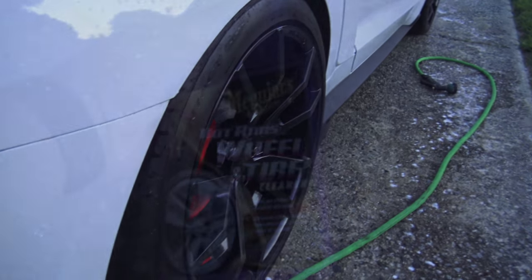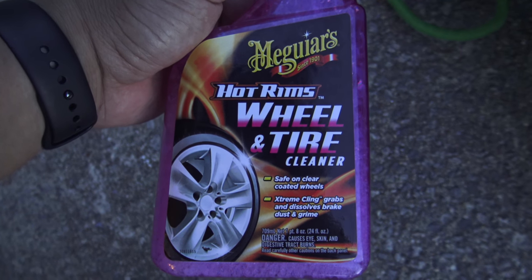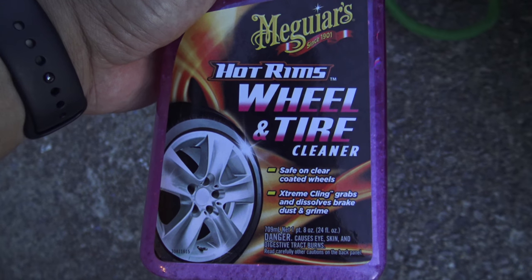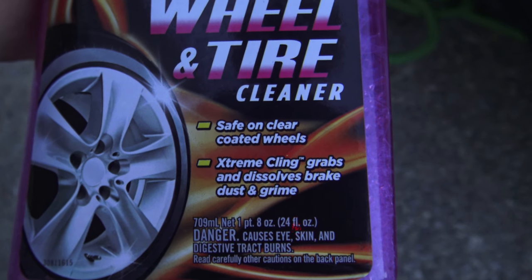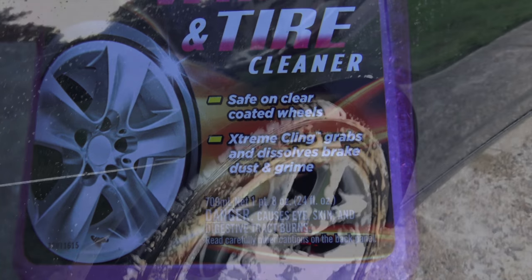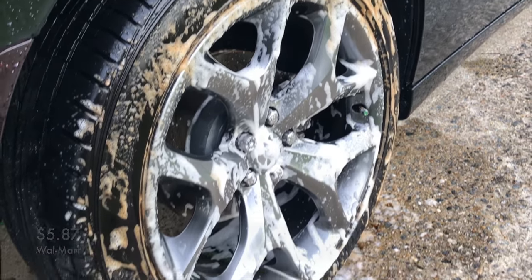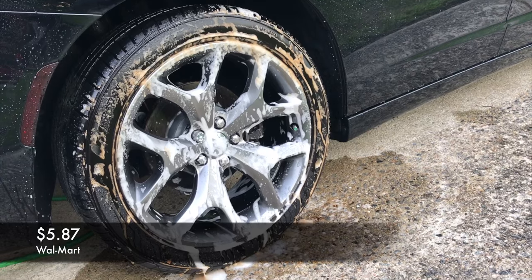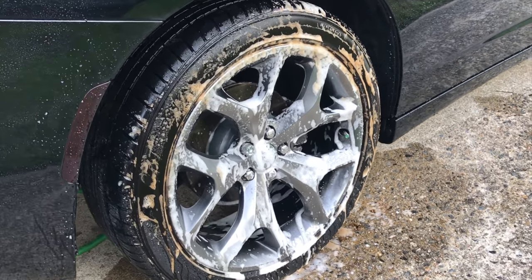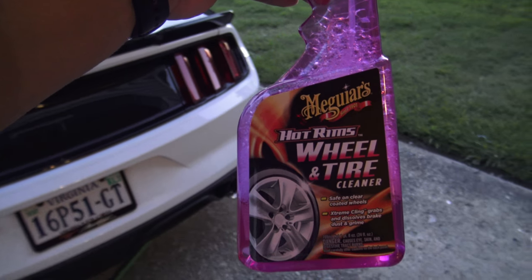Anyways, I just wanted to show this to you guys real quick. If you're interested, it's called Meguiar's Hot Rims Wheel and Tire Cleaner — safe on clear-coated wheels, extreme clean, grabs and dissolves brake dust and grime. I actually came across this product in Walmart; it's not something I was intentionally going there to buy. I just happened to walk down the car aisle and said hey, I need some rim cleaner, so I decided to give it a shot and it works out well.